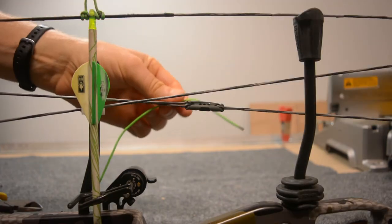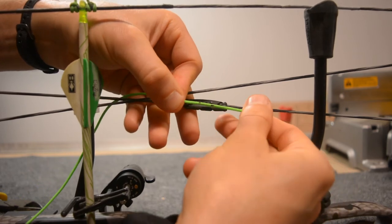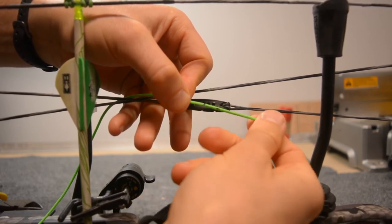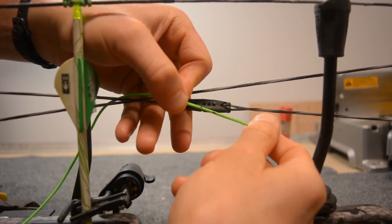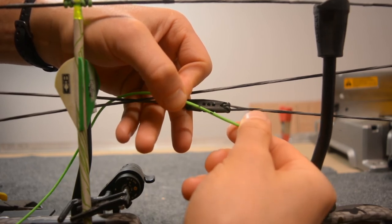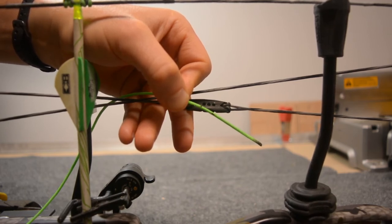I wanted to take this out and show you — you can see those two black marks on there. That's how much I had to adjust the length of the cord in order to get the timing dialed in just like I wanted. It looks like almost a half inch, to get the rest to fall as soon as I could. That's coming up right at the end of my draw cycle and falling as soon as it can.